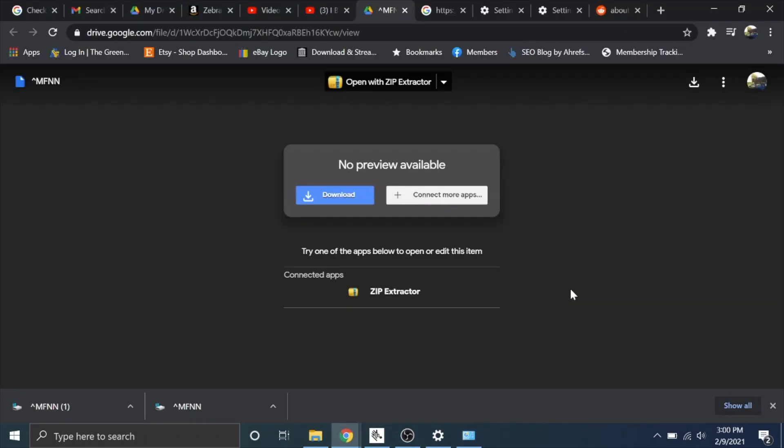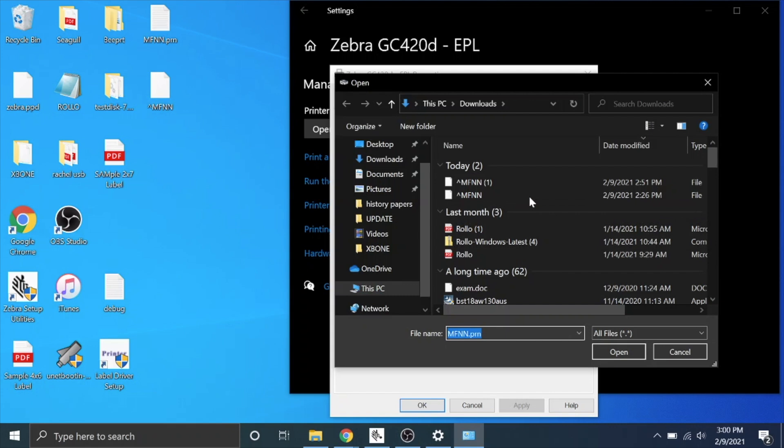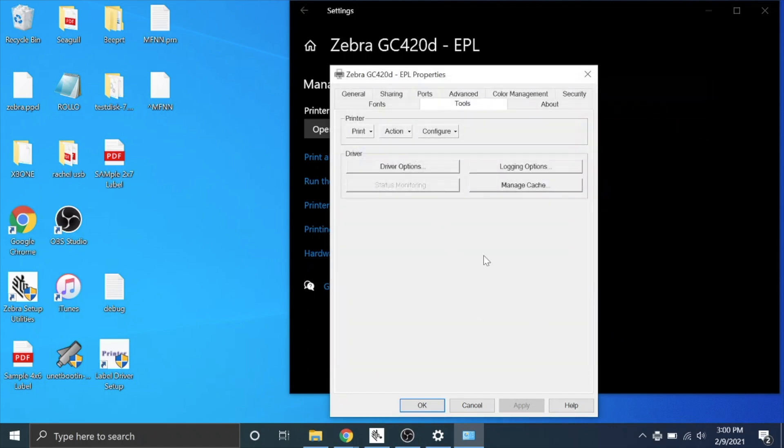It'll say something like download file here — so check that link out and click on it. You're going to hit the download button right there, and that's the file we're going to navigate to from the tools action send file to printer button. Here is where mine downloaded to — I actually have two copies of it because I downloaded it twice for the tutorial. You're just going to click on that, hit open, and then hit OK.